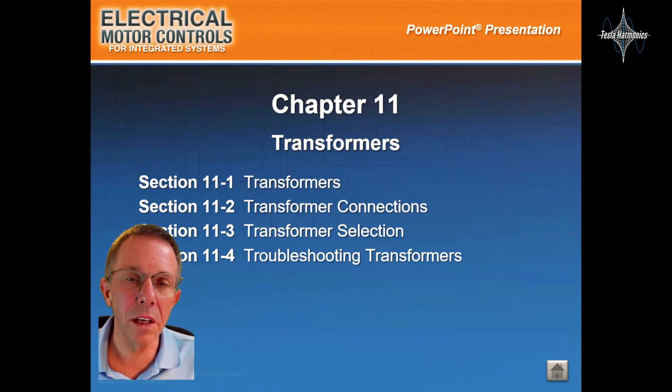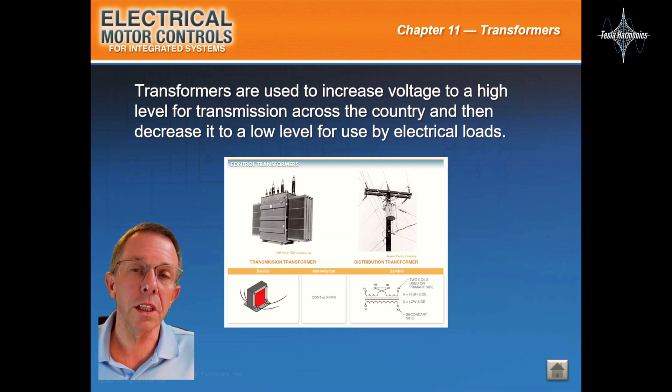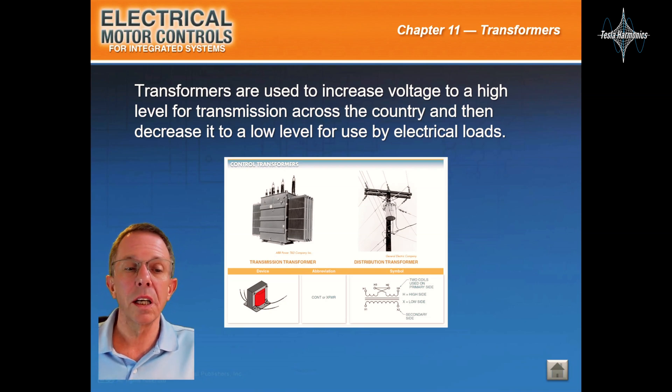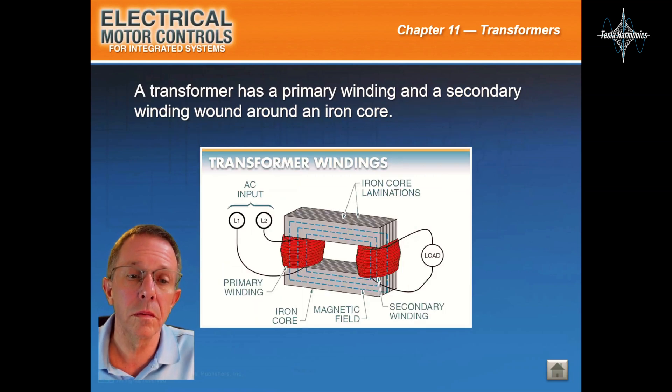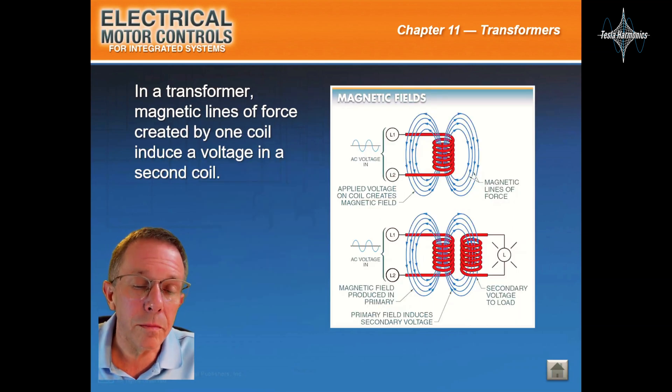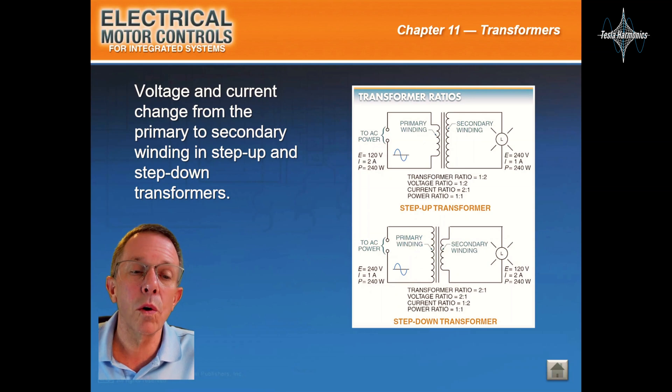Okay everyone, let's take a look at Chapter 11, Transformers. Transformers are used to increase the voltage to a high level for transmission across the country and then decrease it to a low level for use by electrical loads. A transformer has a primary winding and a secondary winding around an iron core. Magnetic lines of force created by one coil induce a voltage in a second coil. Voltage and current change from the primary to secondary winding in a step-up and step-down transformer.